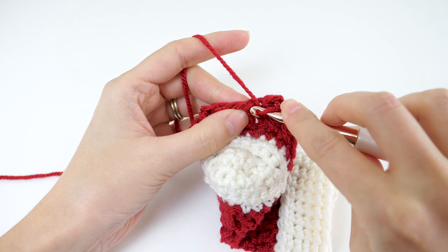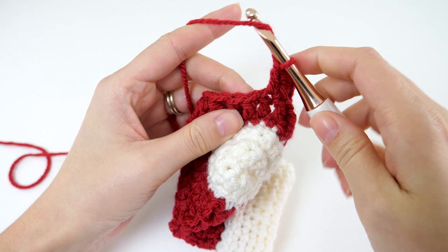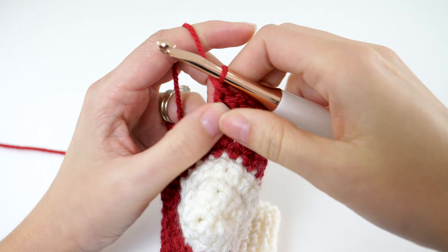Rounds 3 and 4 of the foot have the same repeat — chain 3, then double crochet in every stitch. By the way, you should have a total of 16 stitches for each of these rounds. Don't forget to join with a slip stitch to your third chain at the end of these rounds.